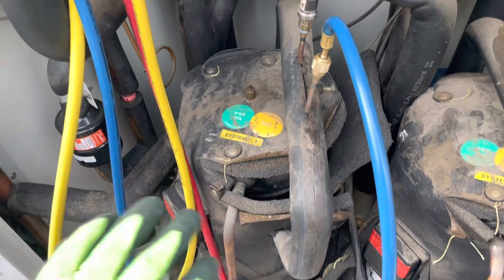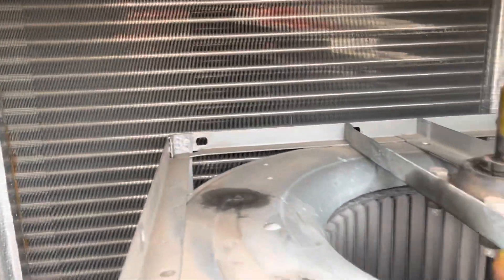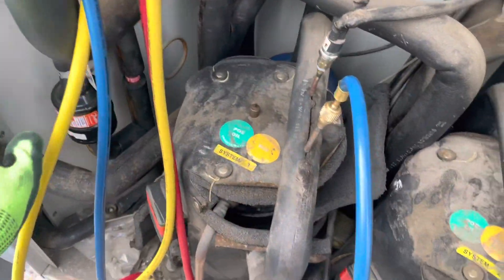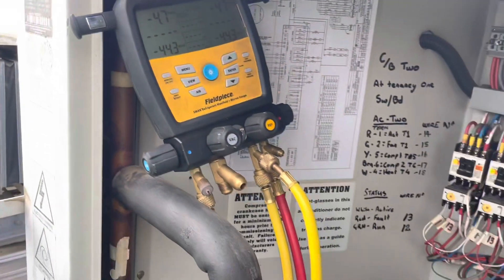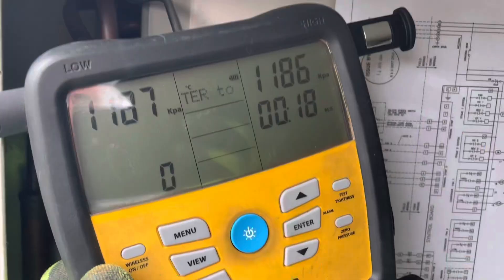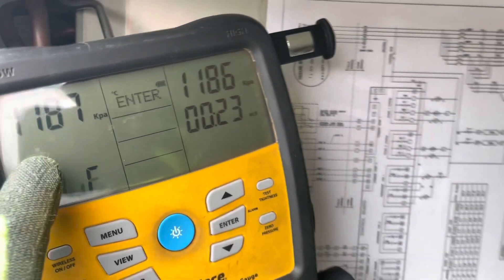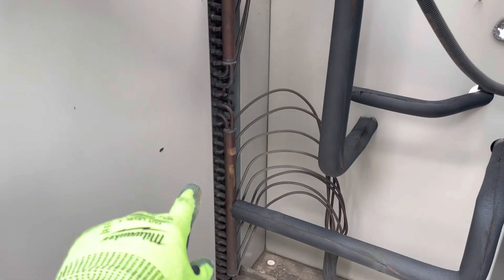I was doing a visual and I really couldn't see any kind of obvious signs of oil, although I can't really get to the bends so I might have to pop the roof off. Either way, I put gauges on to see what the pressures were and we're actually in a vacuum. So I'm going to jack this thing up with nitro and see if we can hear anything. Just pumped up to 1200 - going to start a pressure test. While we're doing that, taking the cover off, the side one off to get access to the side of the condenser coil and one side of the evap.